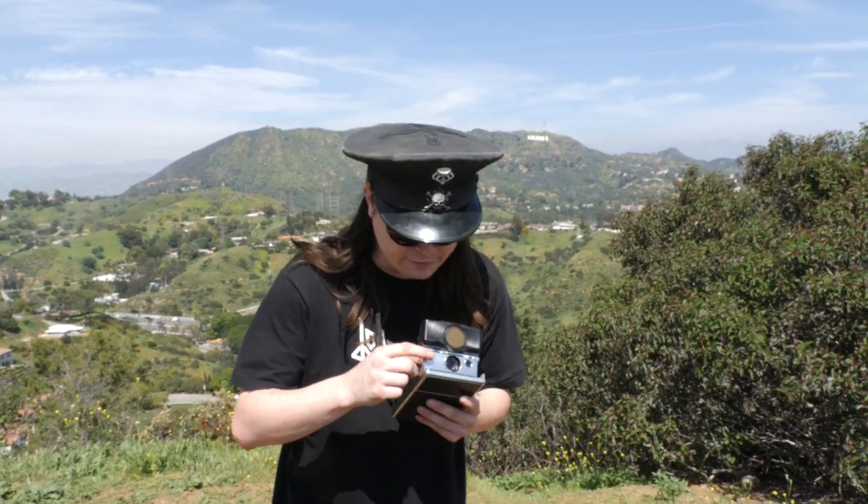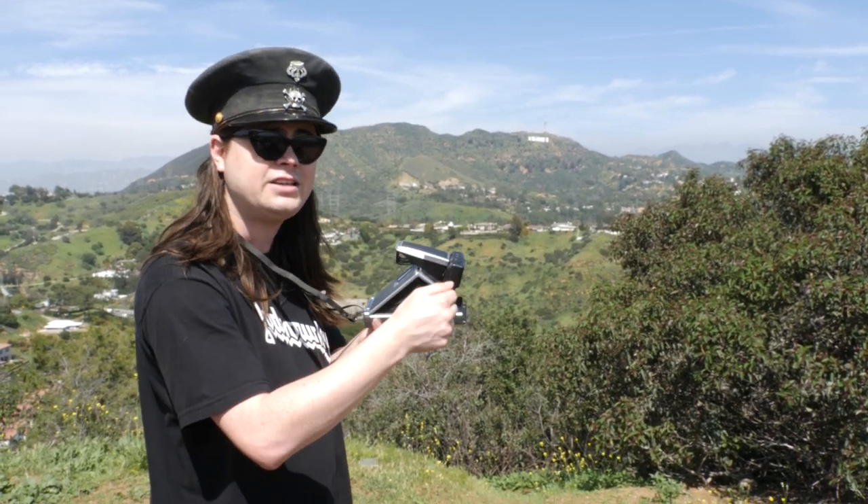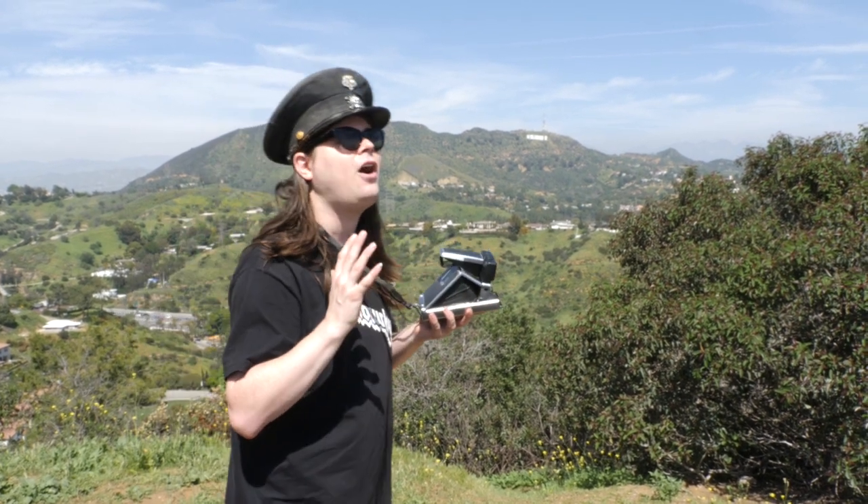I got this one used at a thrift store, and I was really happy that I got it. I wasn't sure if it worked at first, but it totally does, and it's an autofocus — which is freaking amazing. You push halfway down on this to focus, and when you look through the viewfinder, you're actually seeing through the lens. So there's actually a mirror in there, which is freaking awesome.